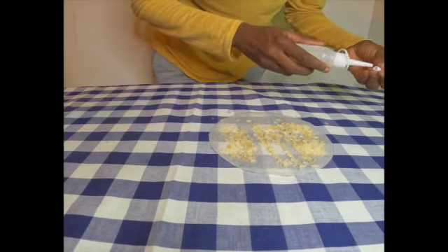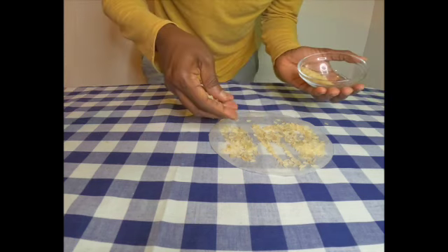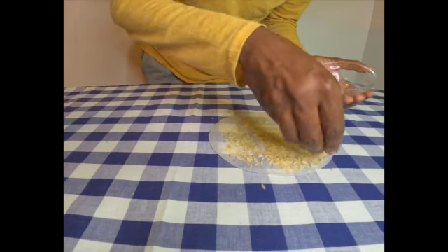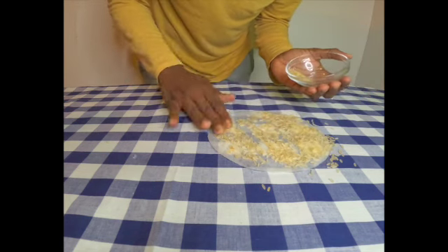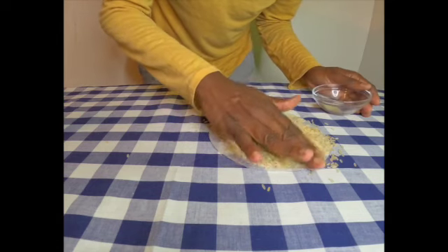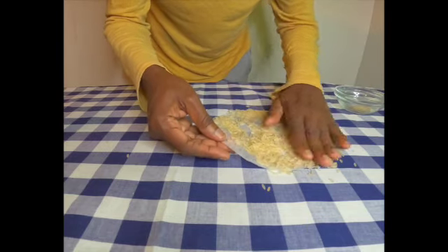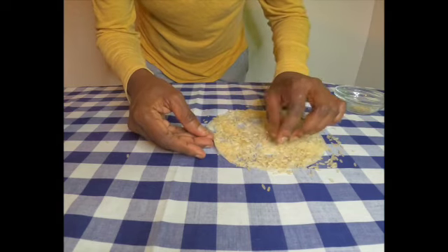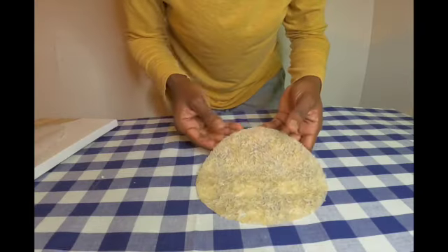If you're new to my channel, welcome — I'm glad to have you here! Please consider hitting that subscribe button, give me a big thumbs up, and comment in the comment section. And for my oldies but goodies, thank you for returning — I really do appreciate your time here with me. The rice is now nicely attached to my paper.